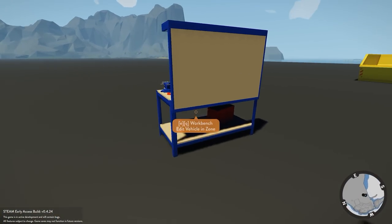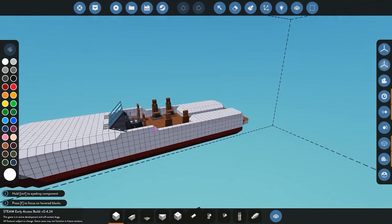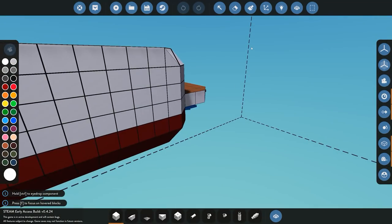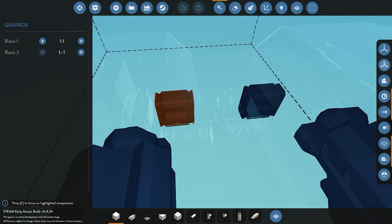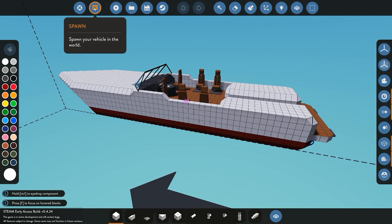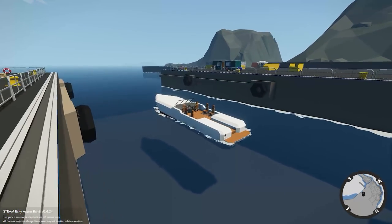Let's go over to the workbench here. First off what I'm going to do is fix the propeller speed. I figured out that if we go ahead and actually change the gearbox speed instead of having a one to one, if we move it all the way to the right to one to three we should obtain a better speed. We've changed that now and we'll go ahead and just spawn that in and see if it's changed the speed of the boat.